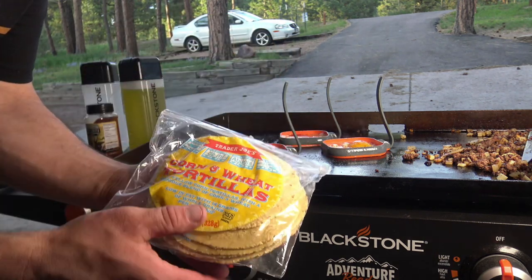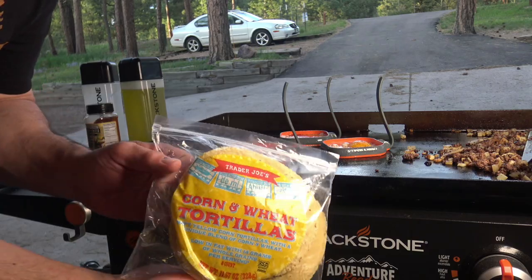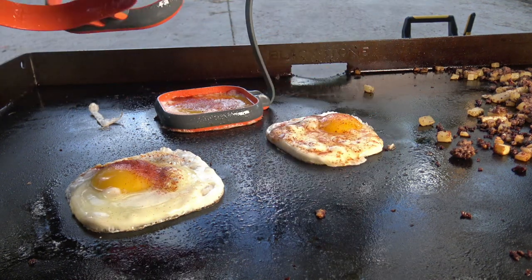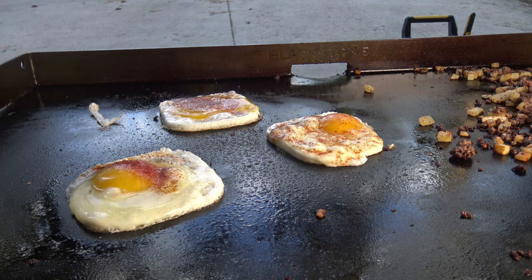These are kind of fun — sometimes you like a corn tortilla, sometimes you like a flour tortilla. But Trader Joe's has corn and wheat flour tortillas, pretty sweet — it's a combo. Remove those egg rings like so. That one got a little busted up, but this is real life, folks.